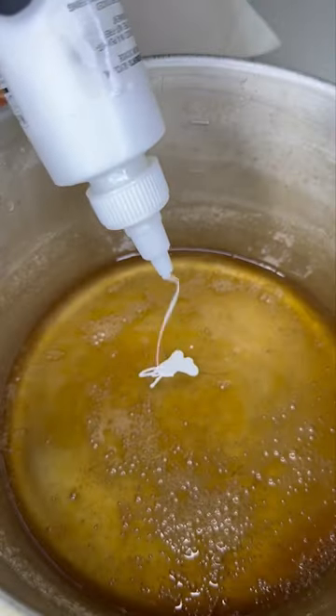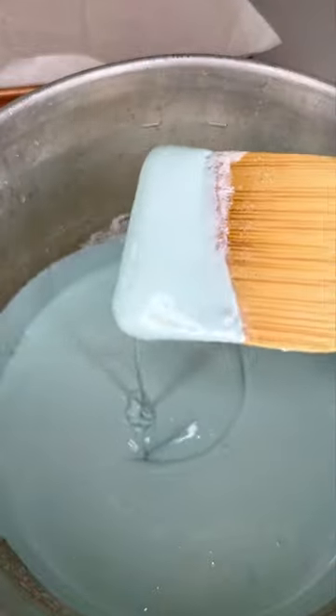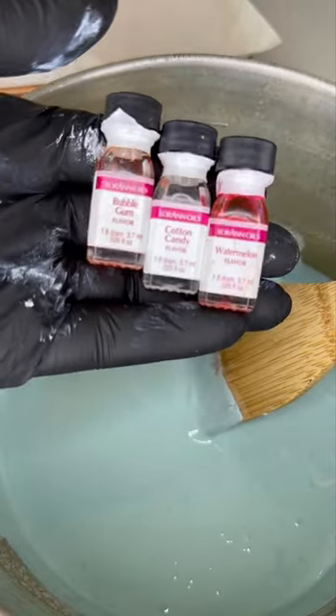Remove it from the heat, then add white food coloring and whatever color you want it to be. Mix it up — and look at this. Yes, Lord. You could also add in the optional flavor; I went with cotton candy just to amplify it.